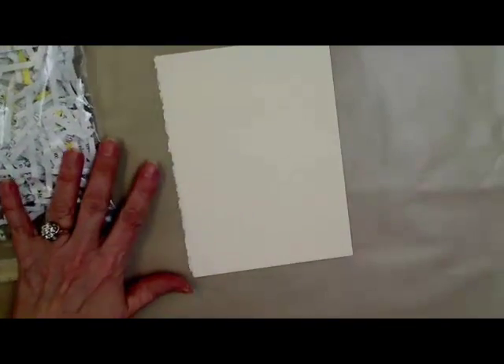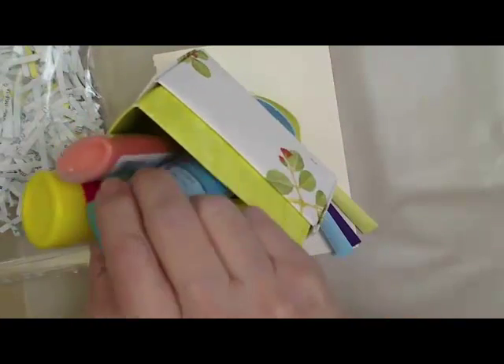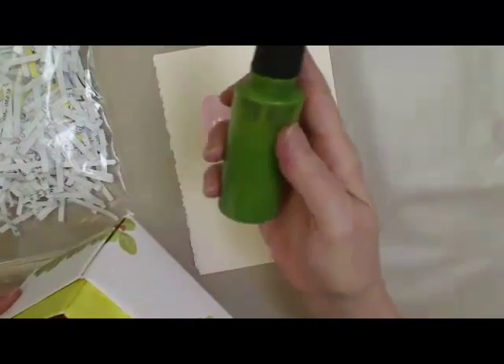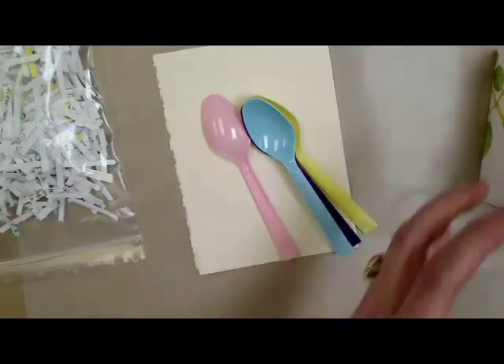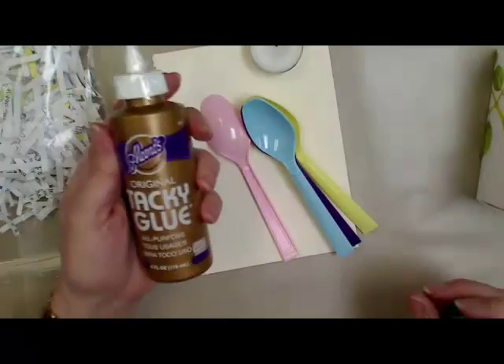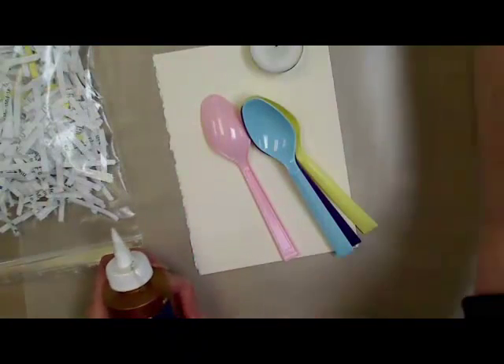You're going to need some plastic spoons, some dimensional paint, and also this is some fabric spray paint from Tulip — it's green. And you're going to need a little candle and some glue. So let me show you how to get started on this.